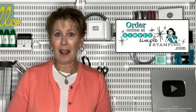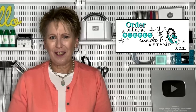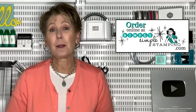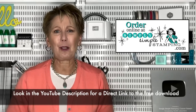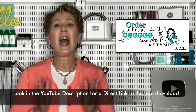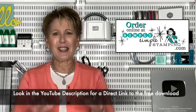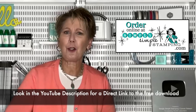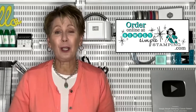Not to worry if you've missed any of the measurements for today's card — I've got a free download with everything you need. Just go to simplysimplestamping.com, or the easy way, look down in the YouTube description for a direct link to my post for today. There is a free download with the measurements, the supply list, everything you need so that you can recreate the card. I hope you'll check that out. Now let's put our little magic torn window card together.